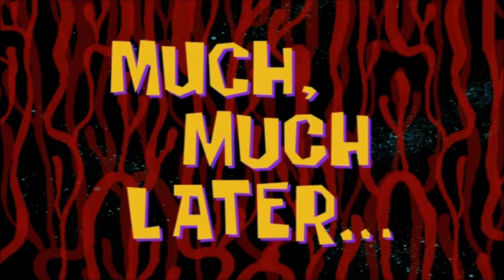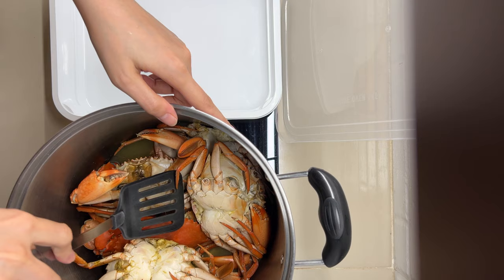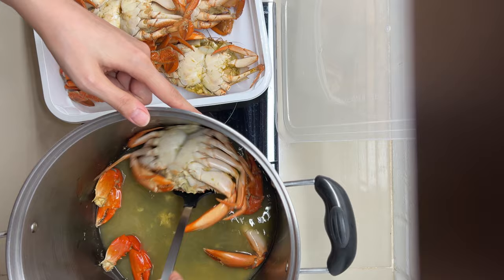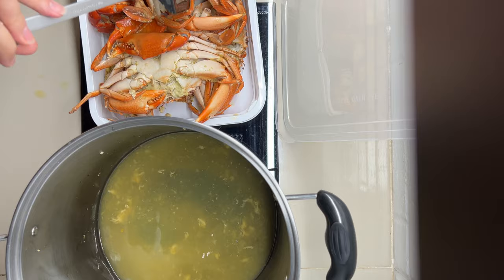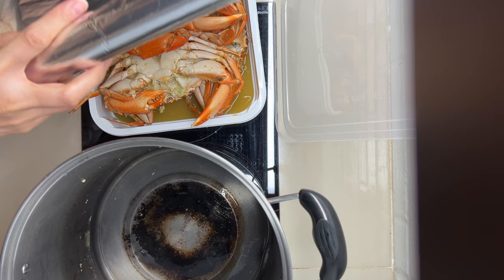Now that they're cool, let's transfer them to a container. This one is stained a bit because I was attempting to transfer it while it was still hot. We cannot close it with a lid, that's why we will be using foil instead to cover it completely and entirely. And it's good to go.